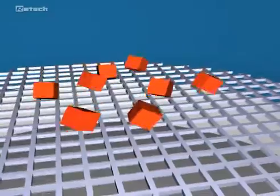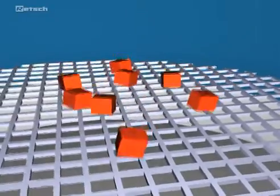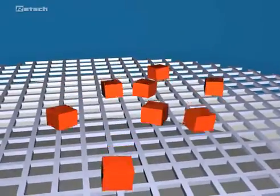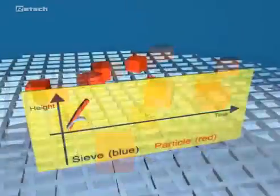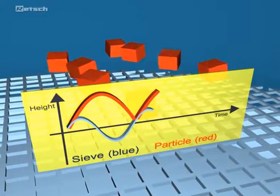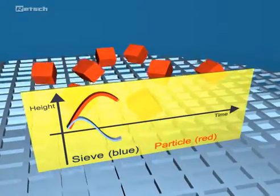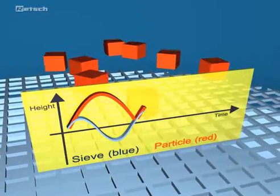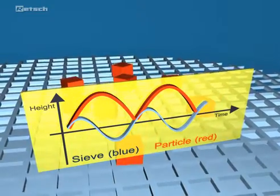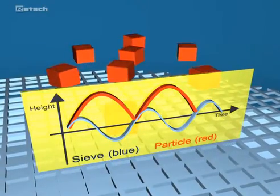The maximum fall-through probability is given when the throw time of the particle corresponds to one period of the sieve bottom vibration. This occurs when the relative speed between particle and sieve reaches its maximum. Every period, the particles have the possibility to be compared with the sieve mesh and to pass the sieve. The so-called statistical resonance is the decisive criterion for an optimal sieve analysis. The corresponding acceleration can be pre-selected in the acceleration mode of the AS200.